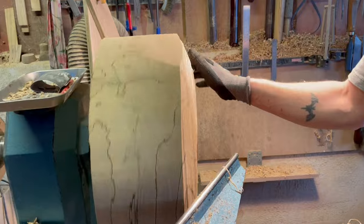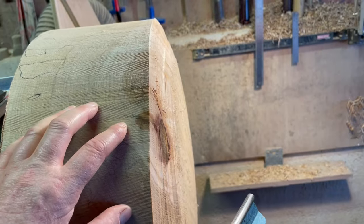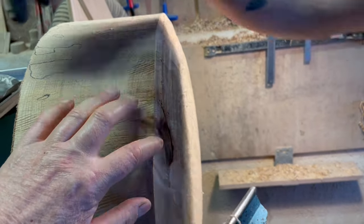But that knot isn't very big, so it's going to disappear — that will pretty much be gone. Well, it depends on the depth of it, doesn't it? I don't think it comes through up here. So it's probably just one branch — a twig coming out.